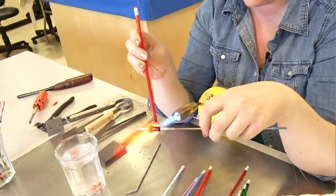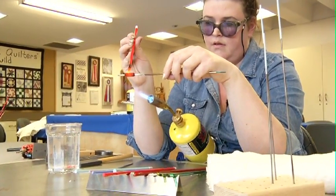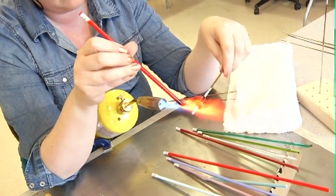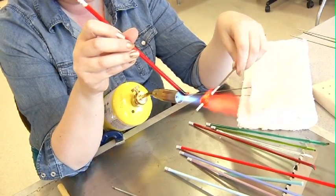Then I'm going to start wrapping the glass around the hot mandrel. I'm going to make kind of a cylinder to start with, and then just start building up one end of it so it'll kind of end up looking like a cone. And then I'll flatten it.